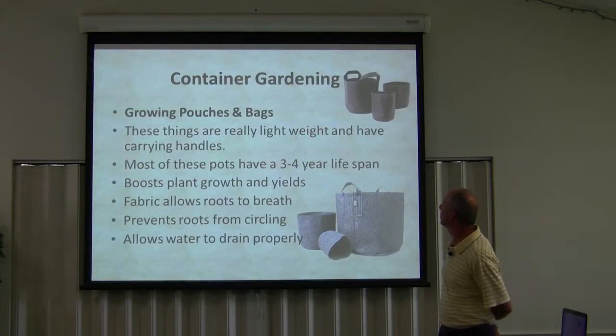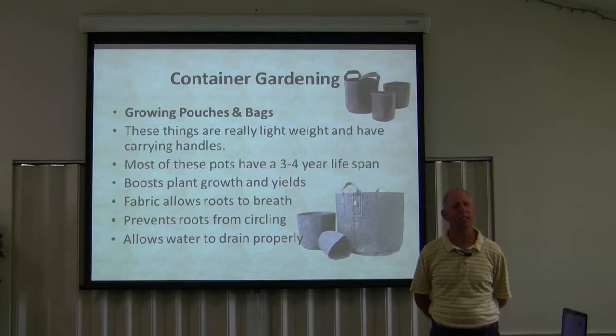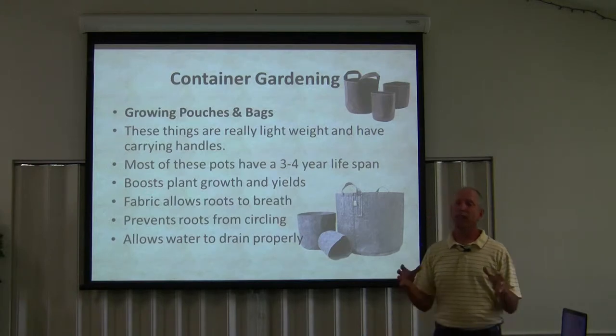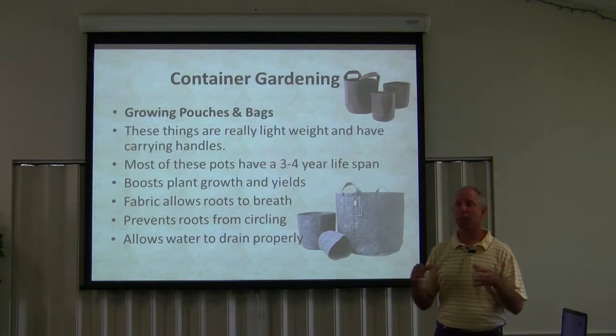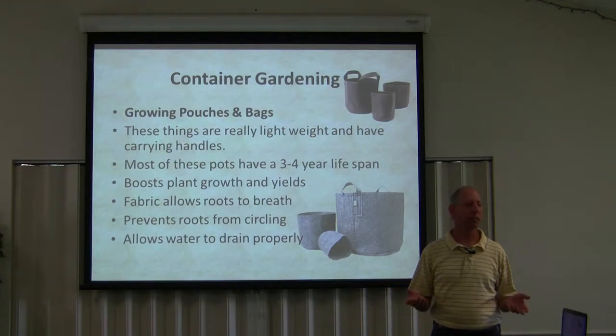Growing pouches and bags. Now first when I saw this I thought, that's the craziest thing I've ever seen, but there is actually a place for it. The idea behind it is that it's porous — it can breathe. A pot can't breathe. Your average plastic pot that you'll get, that thing's not going to breathe except maybe through the holes in the bottom. So this is not a bad idea.